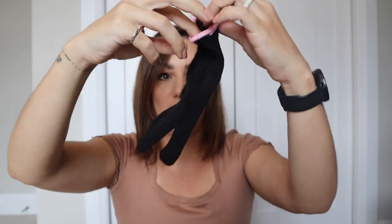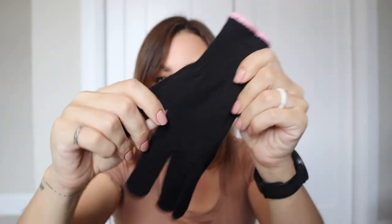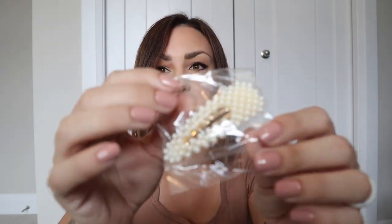In the box it comes with a black glove — it's more like a cottony material. It's a medium size, so if you have larger hands it might not fit. It also comes with a little clip — just one clip. I don't even know if these are still in style, but it's kind of cute. Little pearls.